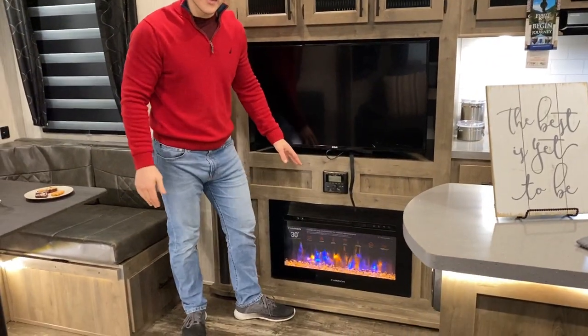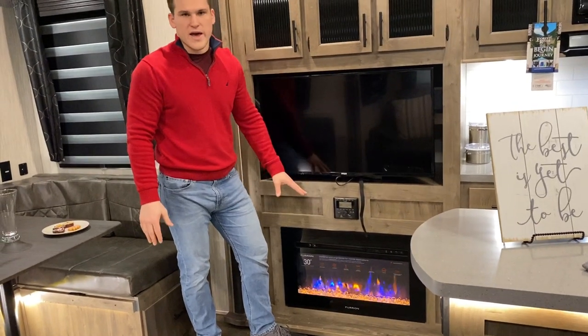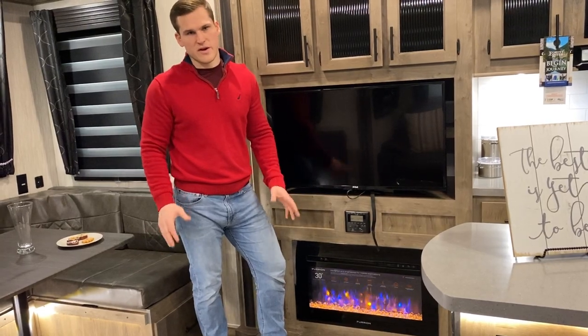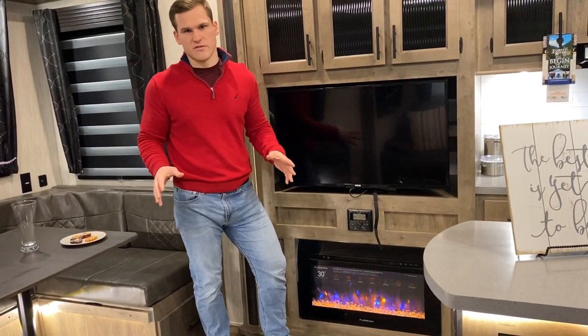Down below you have a fireplace. That fireplace not only adds some nice ambiance but it's going to be able to heat this entire coach. It'll heat up to a 500 square foot area, and this small 30-footer is definitely under that.